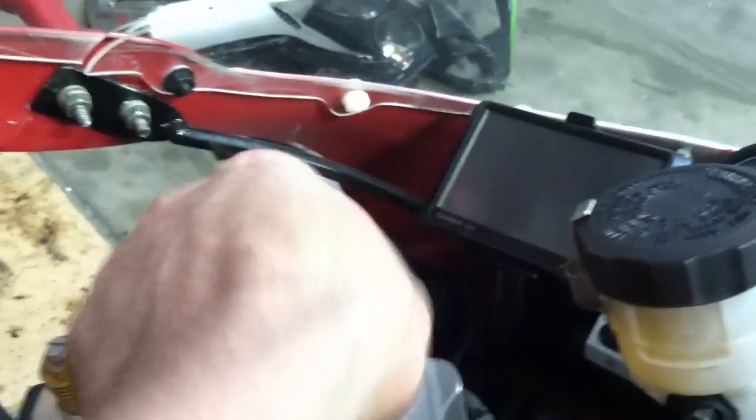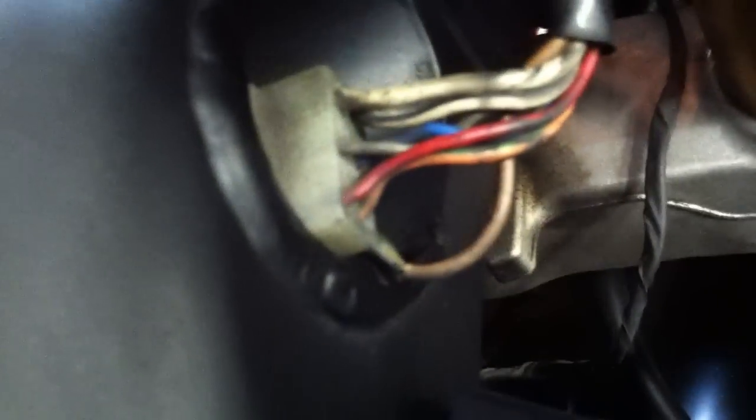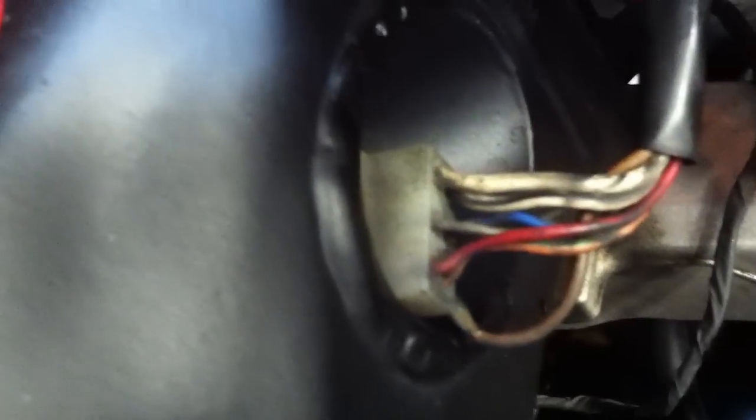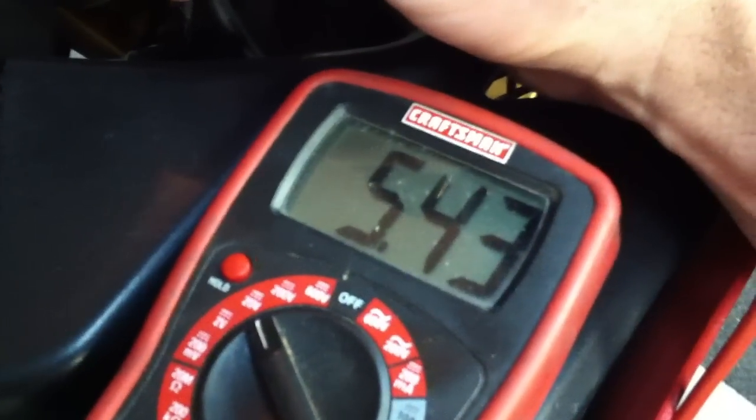One way to test it: turn the ignition switch to on, and then down here you can take your meter, set it to about 20 volts, and then you back probe — do not disconnect that connector, leave it connected, and you'll see the 6 volts. If you disconnect it, you'll see 12 volts. We'll come in with the back probe, just stick it in there, and here we have 5.43.